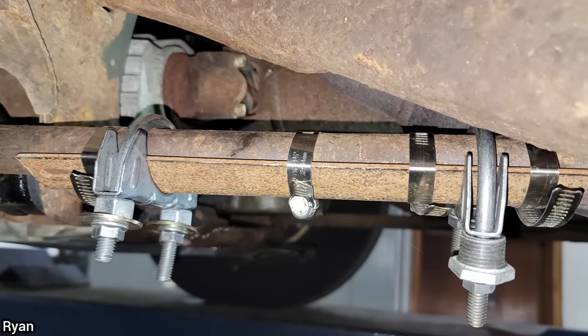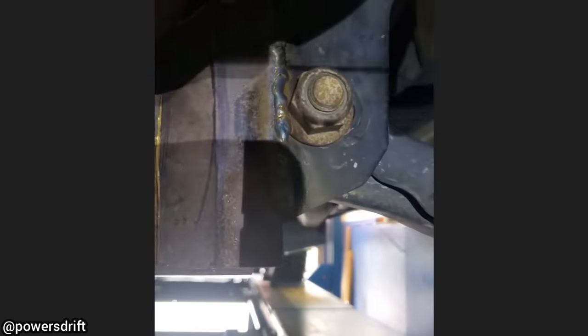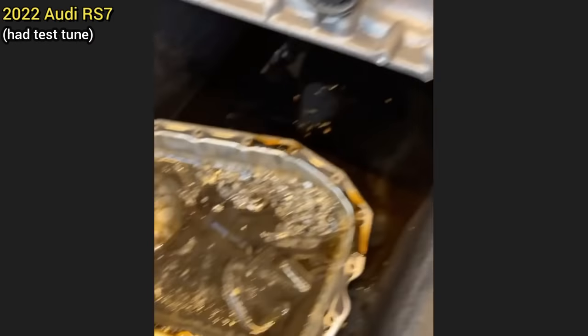This customer brought in their F-150 for an alignment after they said they fixed their suspension. The technician did not perform the alignment, as the customer had welded on the adjuster nut and the metal plates had numerous cracks.